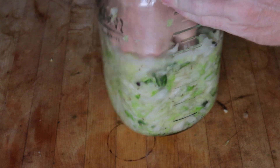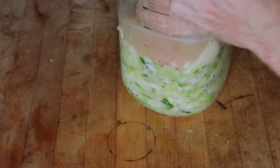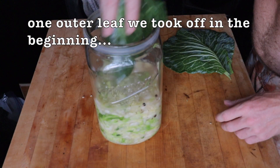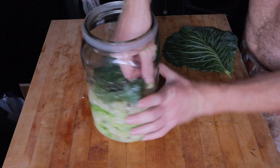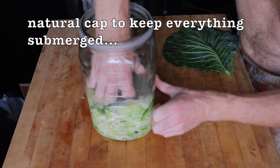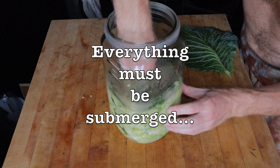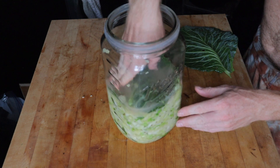I cannot stress enough how important this is — keep pushing it down, keep forcing out all the air bubbles, keep crunching it down. Then take one of those outer leaves you removed at the beginning, fold it or do whatever you need to create a sort of cap that helps keep everything down. We do not add any additional brine when using fresh cabbage — all this liquid is what has been drawn out of the cabbage itself.